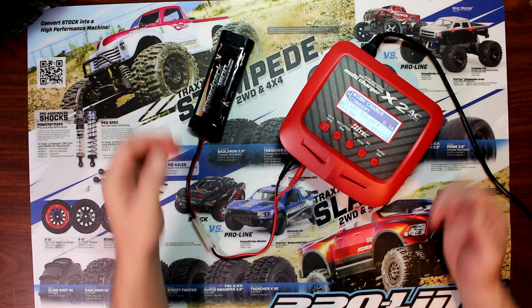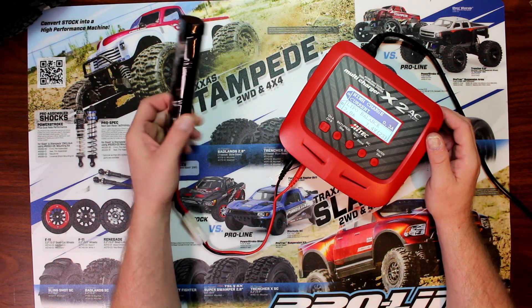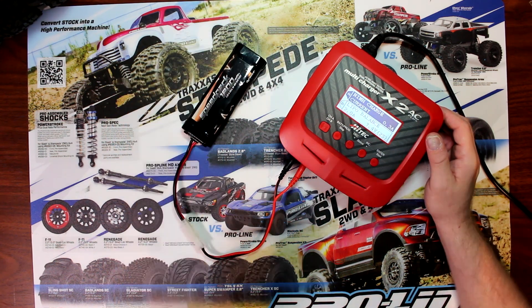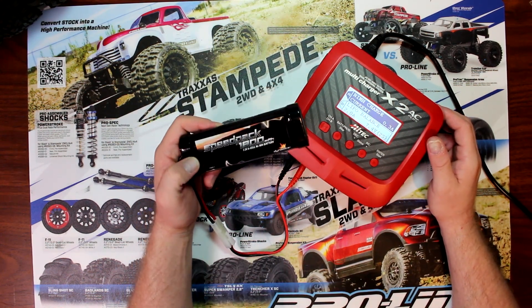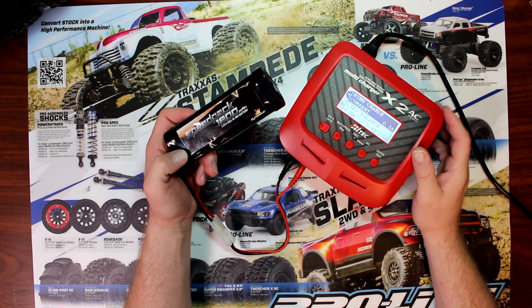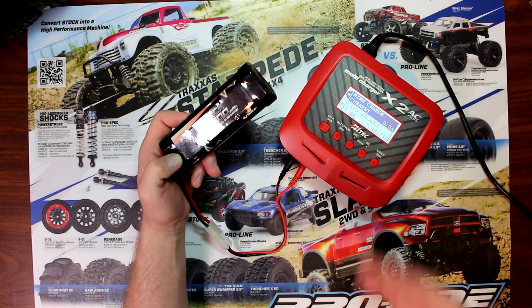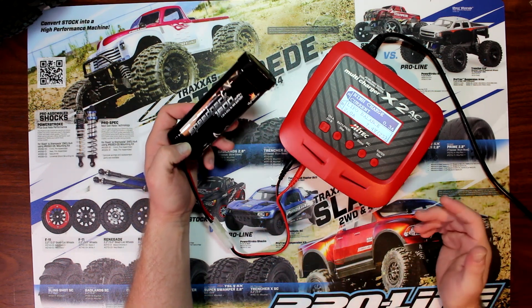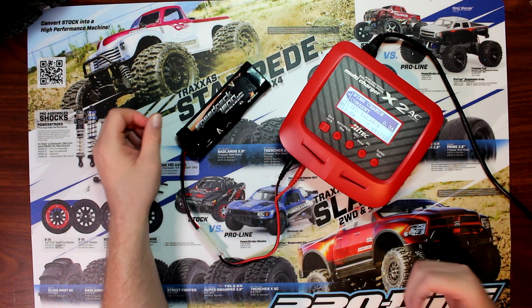Welcome to the video by DJSPRC. Today I wanted to show you how to cycle your NiMH battery. One of the reasons you want to cycle your NiMH battery is — let's say you were getting roughly about 15 minutes of playing time and you notice after a while your time decreasing. You were getting 15 minutes and now you're getting maybe eight minutes. That's a little bit normal with NiMH — they don't have a memory, but after a while you're not going to get the full capacity of the pack.